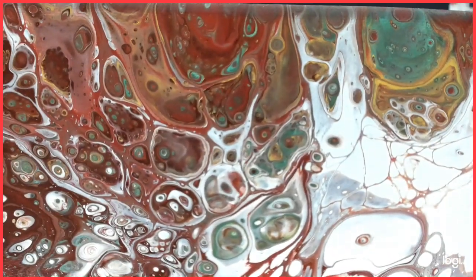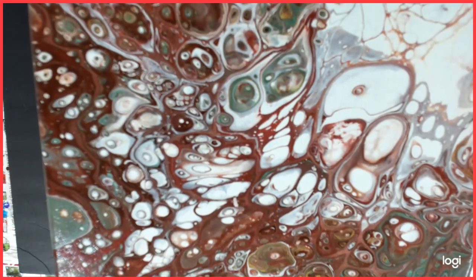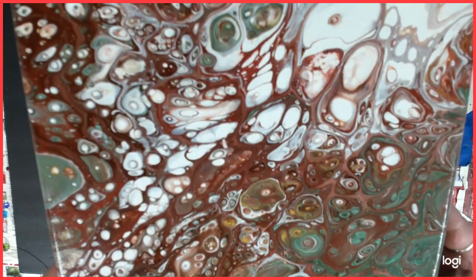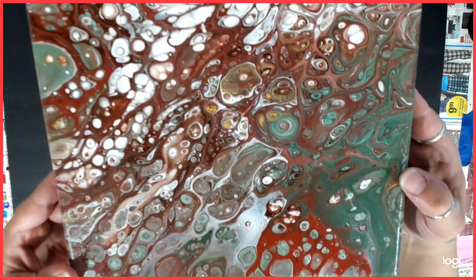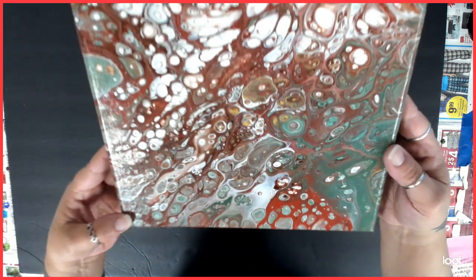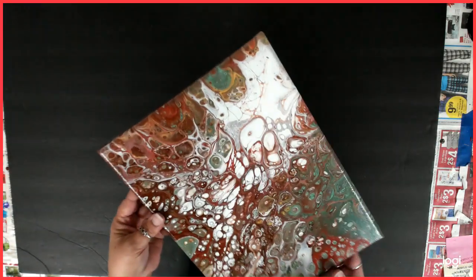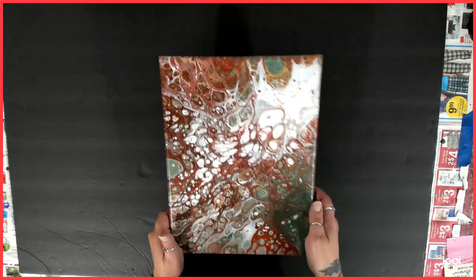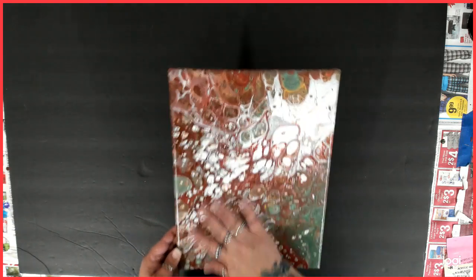There is a little bit of yellow in there. So this was just all of those paints mixed together, and I just flipped it - I just wanted to use them up. And this is a nine by twelve. It's pretty cool, I like it.